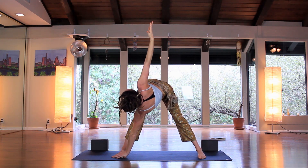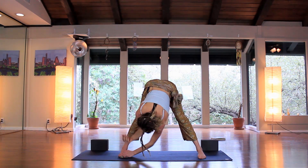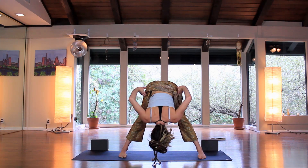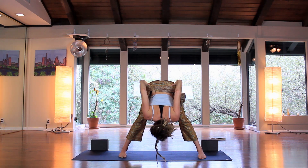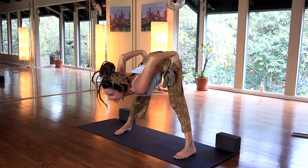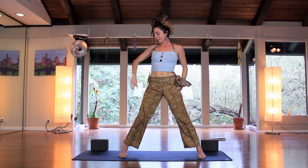Bend the knees, take the hands to the hips, bring the elbows towards each other as if you could touch them — you won't be able to, but as if you were. Gaze forward, start to lift up with a flat back.